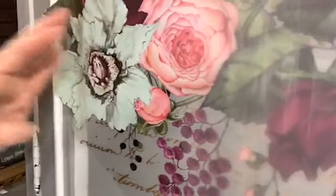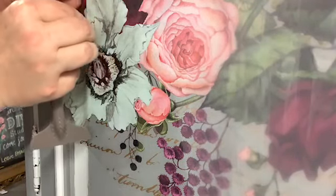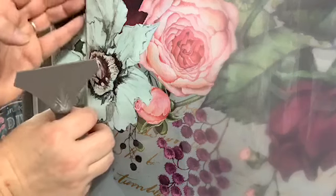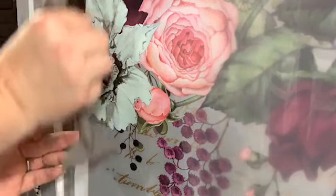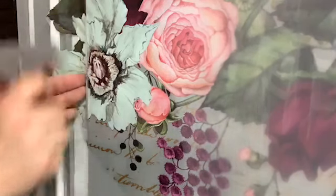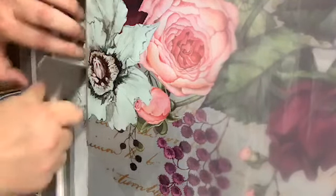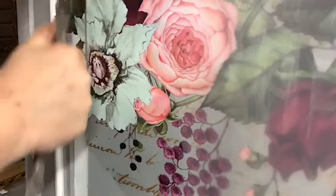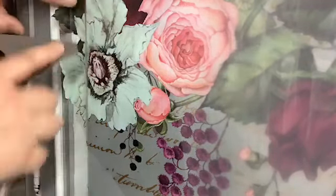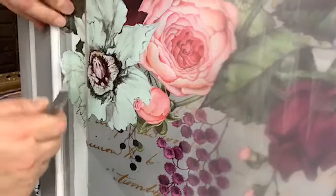I've got to get it to fit around the shape of the door. What I'm going to do is just run my finger along the edge, and then keep rubbing along the edge and use my tool to get into the little grooves of the door — same around the corner here. If you go bit by bit, inch by inch, you can get a nice, even, perfect transfer.